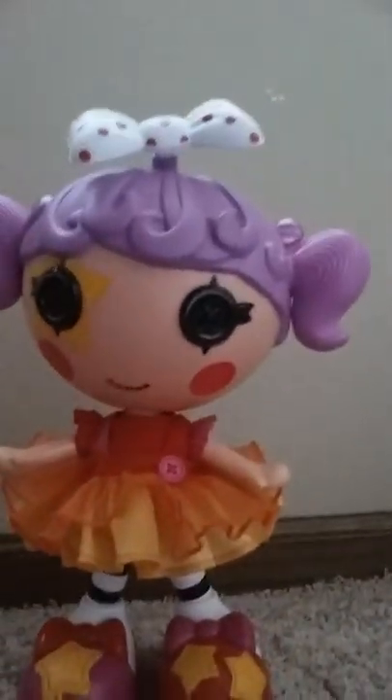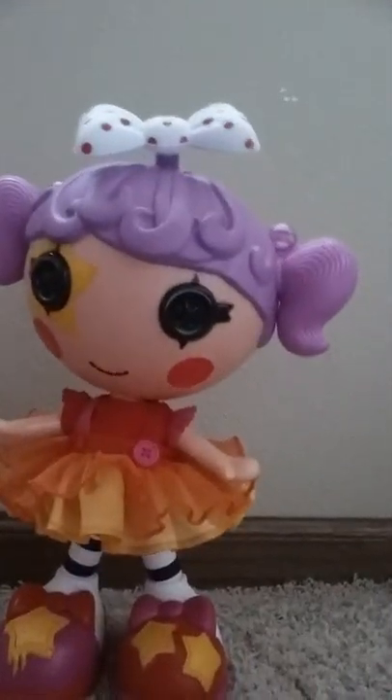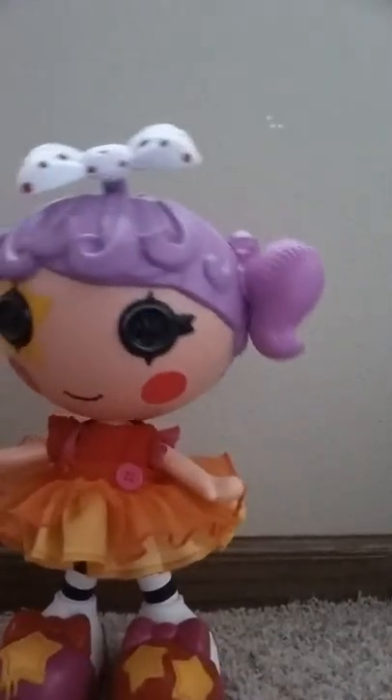Doll says: 'Ready to dance with me? Here we go! La la Lalaloopsy, let's dance. It's a super silly party — let's dance, dance, dance! It's a celebration — here's your invitation. It would be super duper if you could pick me up.'